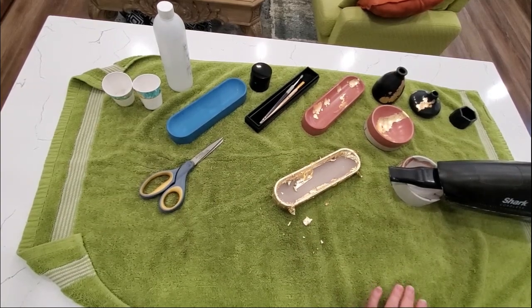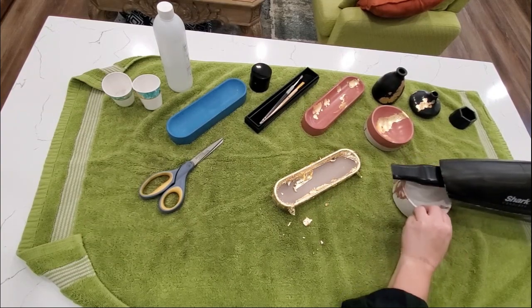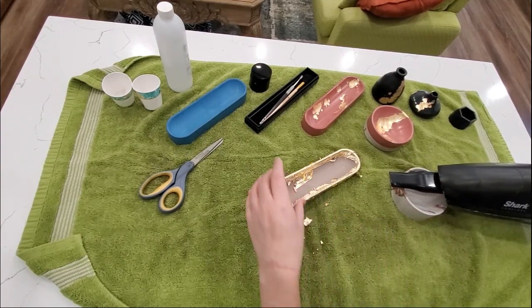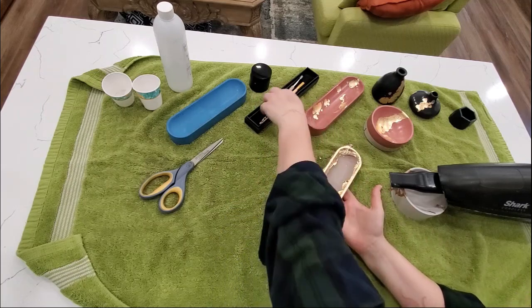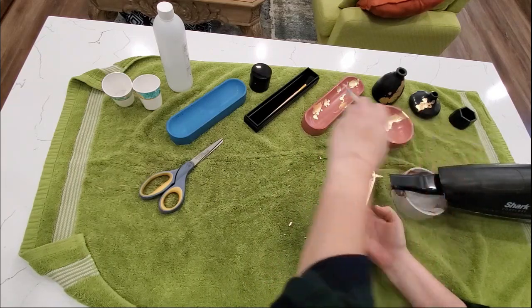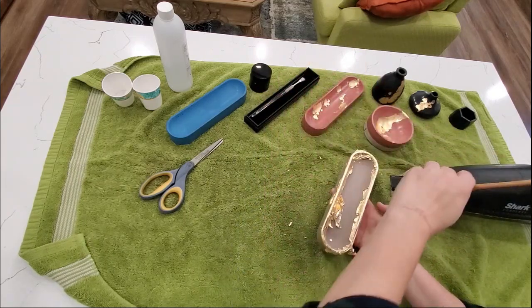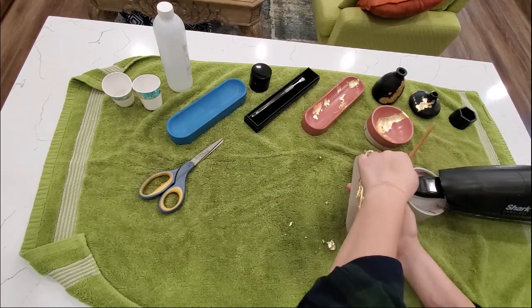After I've applied the gold leaf, I wait about 10-15 minutes, and when I come back, I use the specific gold leafing brush that I shared in the beginning. I use it twofold: to brush away the loose stuff and to brush down the gold leaf pieces that need to be pressed down more.